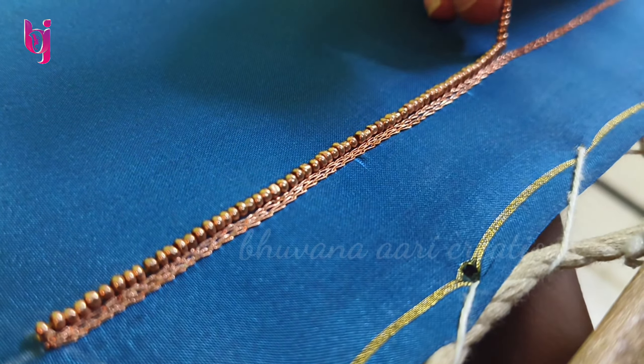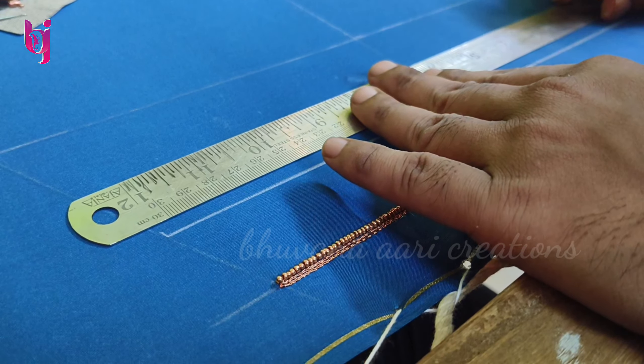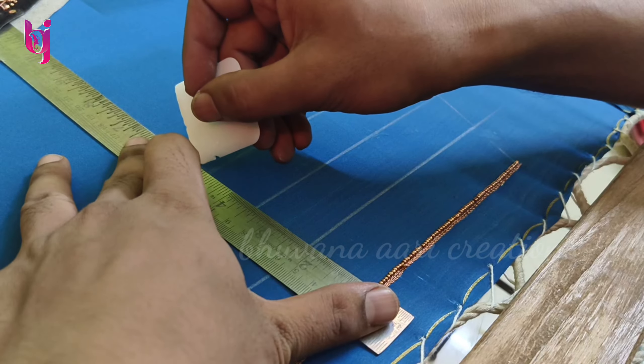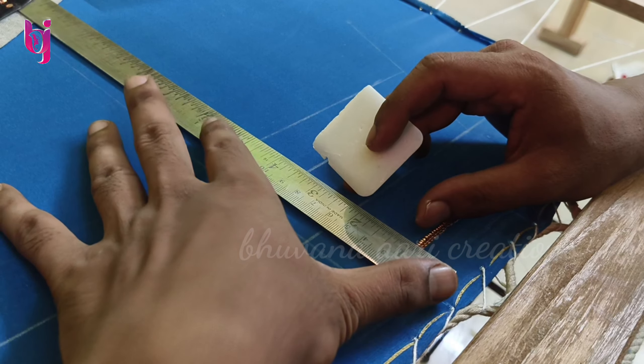We have two lines of beads — gold and copper sugar beads. We use copper in all materials and put a line in 4 inches.